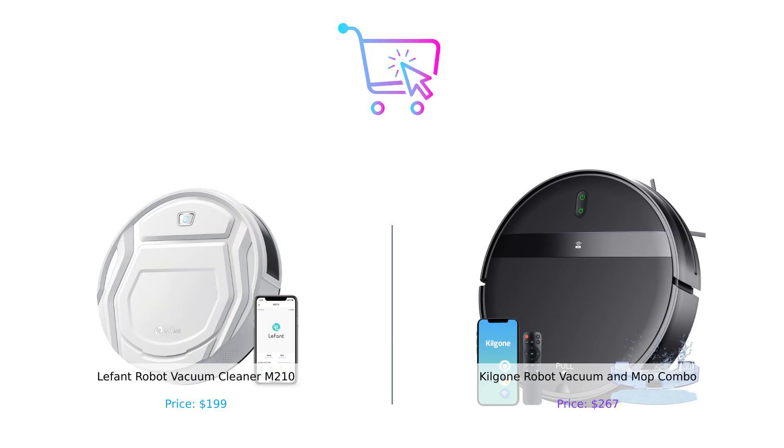So there you have it, folks. Whether you're Team LaFont with its budget-friendly, pet-hair-annihilating prowess, or Team Kilgoney with its mopping magic and sleek design, both are awesome choices for keeping your home spotless. Make sure to hit that like button, subscribe, and let us know in the comments which robot vacuum you think should win the Clean Freak Championship. Until next time, keep it clean and keep it smart. Product links are in the description.